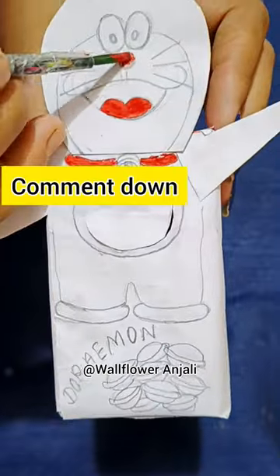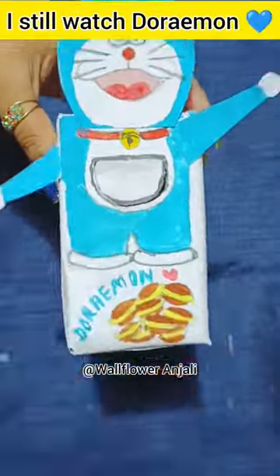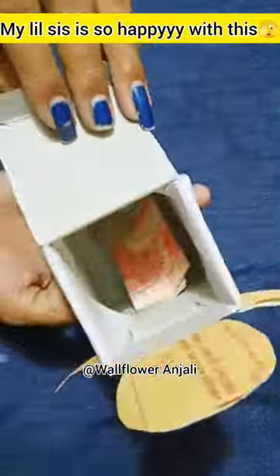Comment down if you had wished for Doraemon's pocket as a kid. That's impossible, but I can make use of his pocket like this. Yes, I still watch Doraemon! Our Doraemon is ready after adding his favorite Doraemon cake. My little sis is so happy using this Doraemon piggy bank.